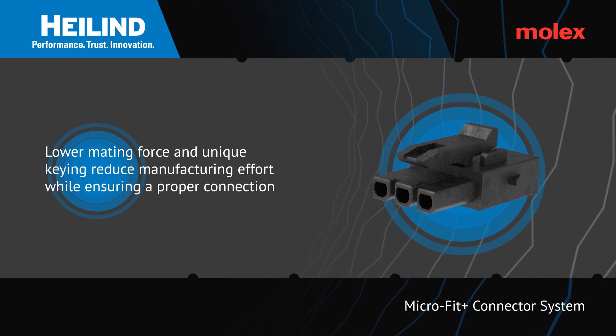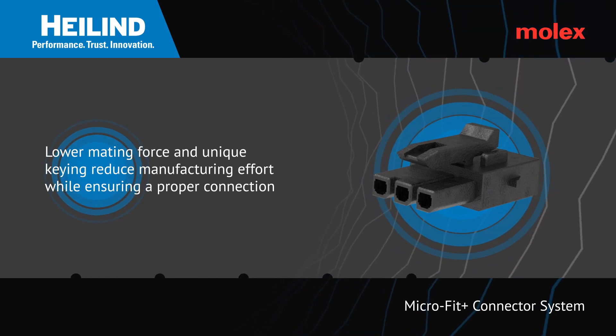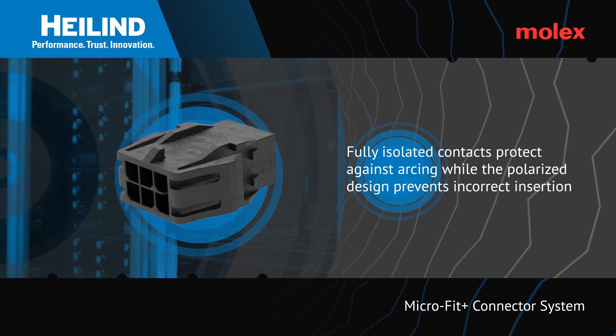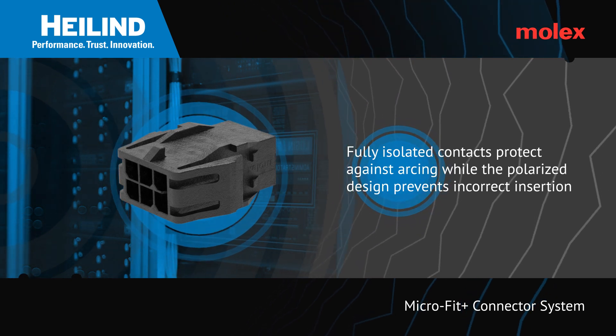In addition, a 40% lower mating force helps to speed up installation and reduce effort. The use of each contact having full isolation helps to prevent potential arcing from both high voltages and high currents.